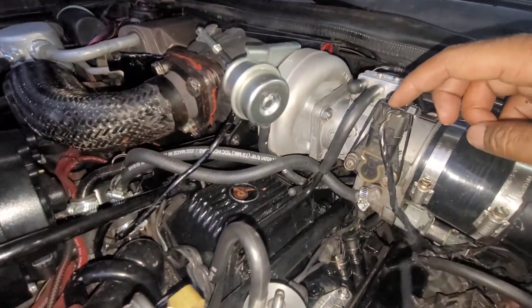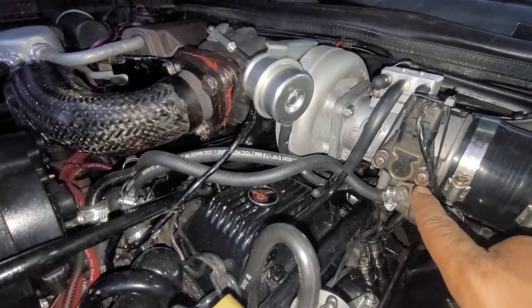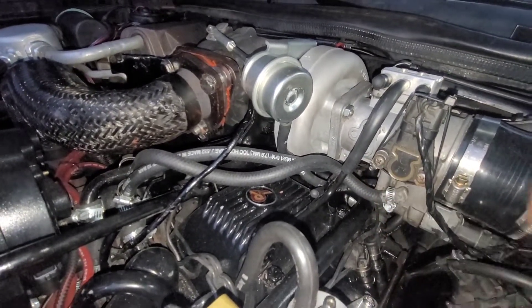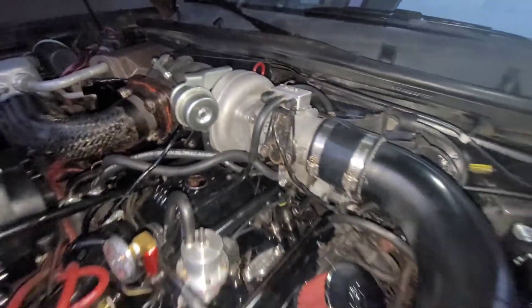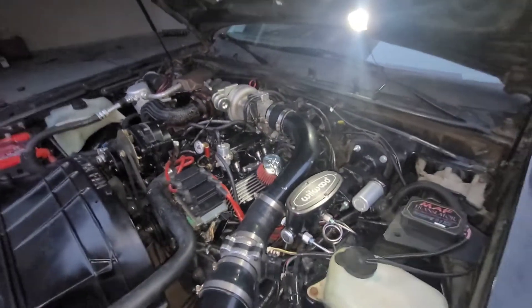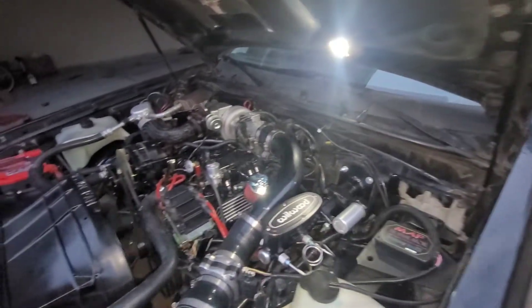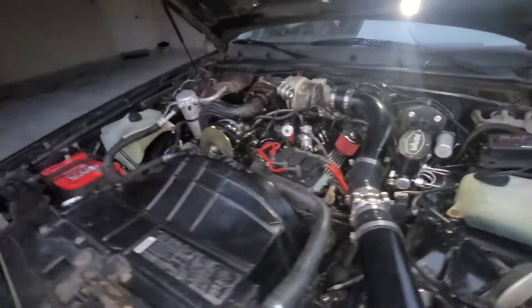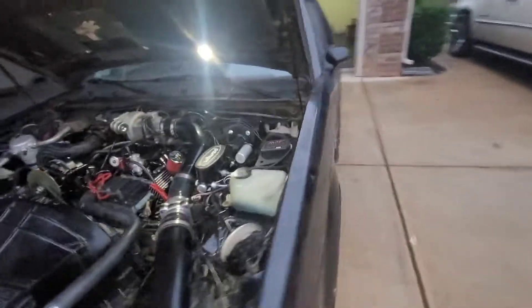This is how you adjust your throttle position sensor — you unscrew these just a little bit and tap it until it gets to your desired setting. The thing about these cars — most guys with these Grand Nationals know — you have to have a scan master, or a power logger if you don't have a scan master. Without one, you can't tell what the car is doing.